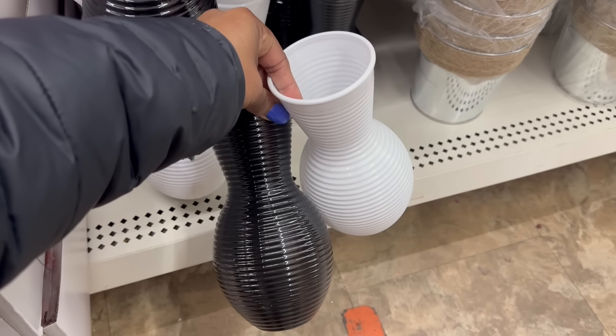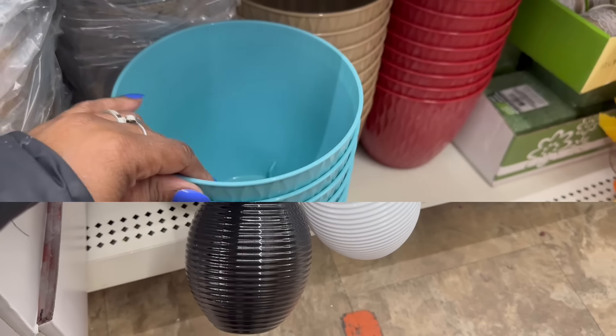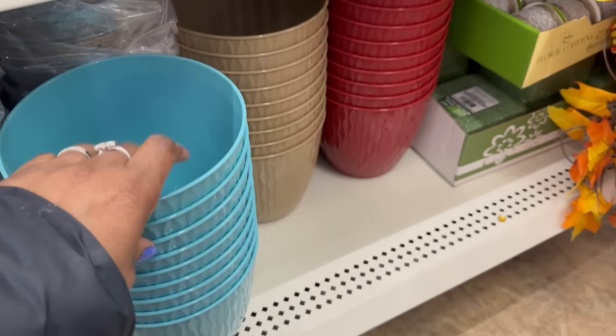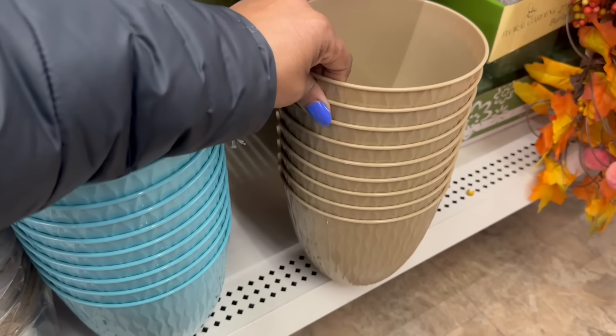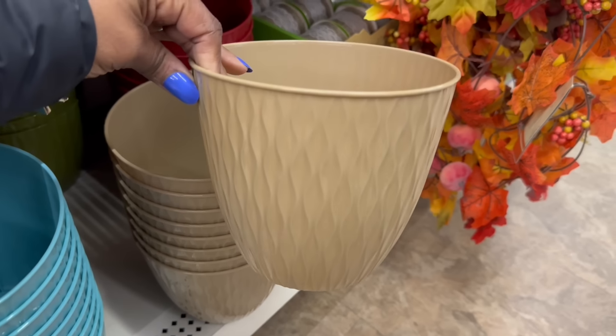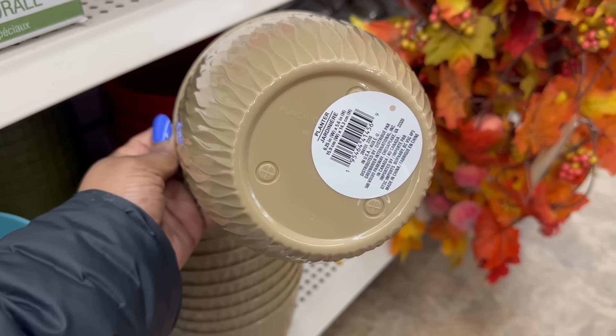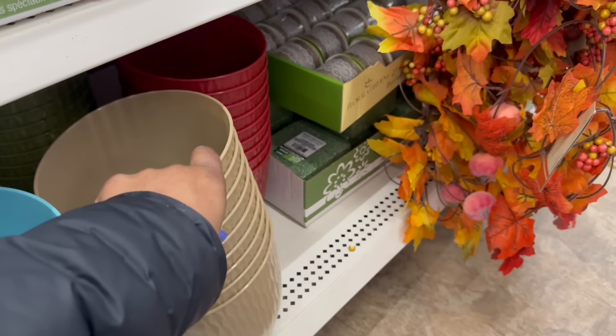Oh, these are pretty too — I feel like I haven't seen this. I like this one right here, look at that print on there. Isn't that pretty? Oh yeah, so you have to drill the holes in that one — I mean it's there, but you got to poke the holes out.